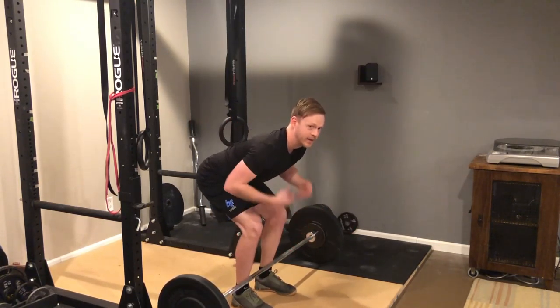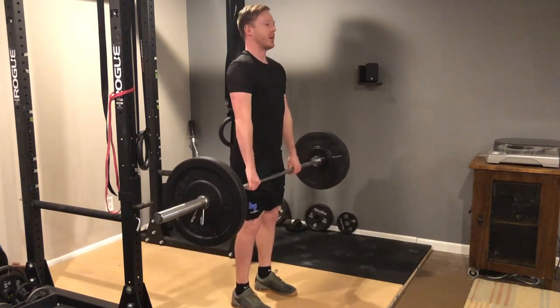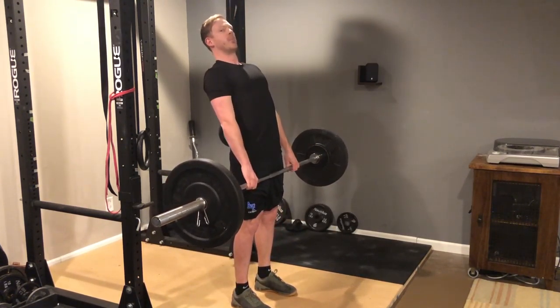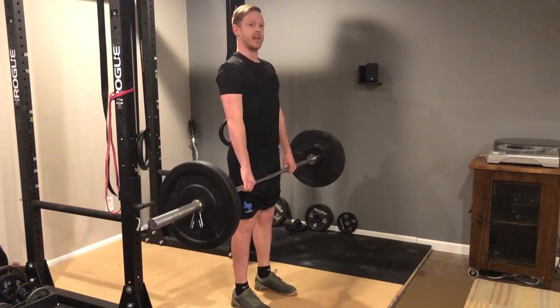You want the butt back, chest up, and then drive your hips forward to get to the top, and don't extend too much — just get into a nice normal standing position.